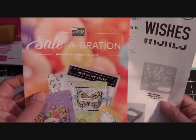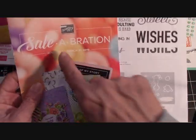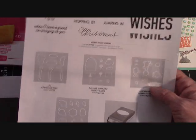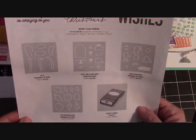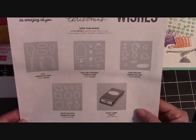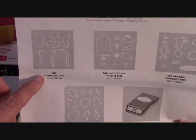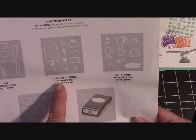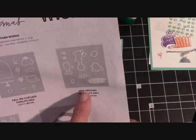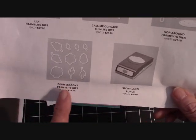This catalog is going away — I can't believe it. We only have one more month, a month and a week really, until March 31st with our celebration items. These framelits will be released March 1st, and I don't know if they're going to be carried over. These are the framelits for the Lasting Lily stamp set, Call Me Cupcake, the little frog set, and the Four Seasons. I love the Four Seasons.